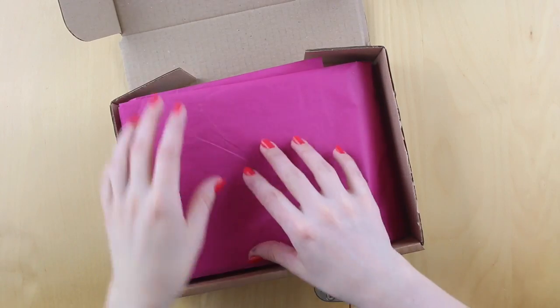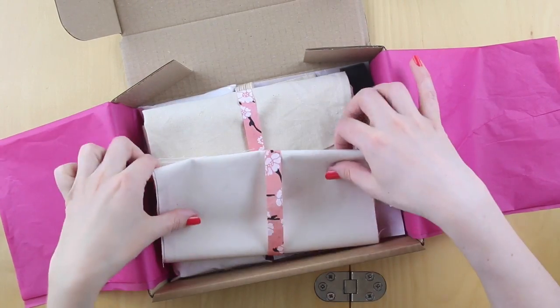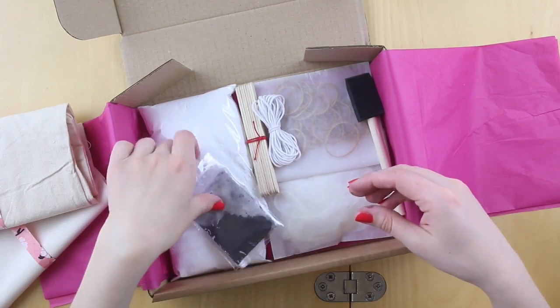Let's have a little look inside this month's kit. We're going to give you the supplies in here to do a run through with some test fabric and also to dye a tote bag separately.